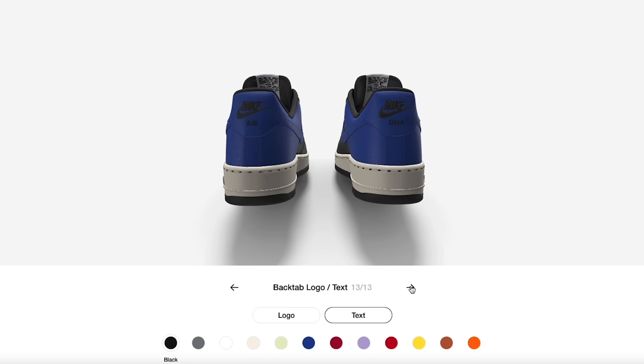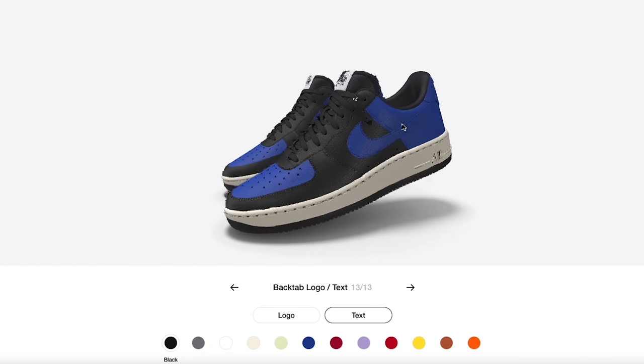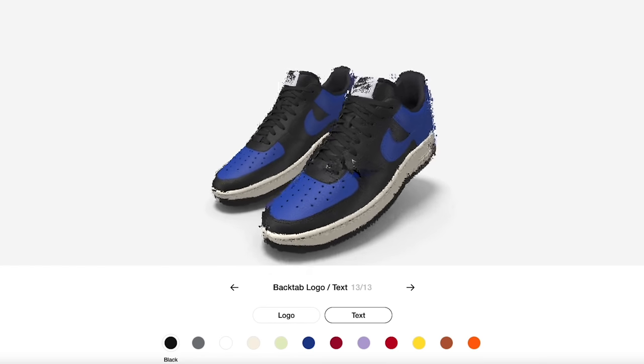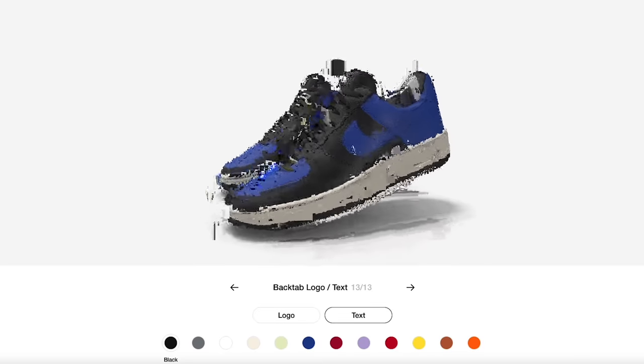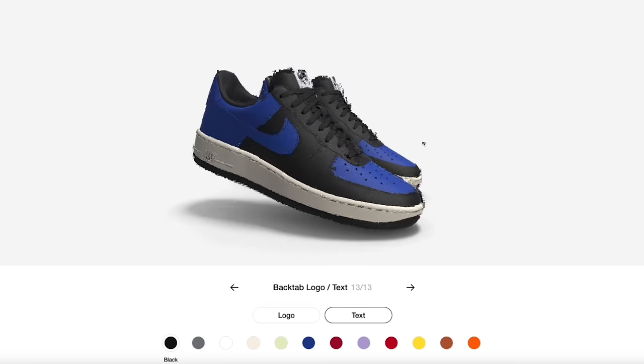With 'Air DNA' on the back end that's kind of going to complete everything. You've got the sock liner, the tongue, the vamp, the mud guard, the midsoles, the outsoles, the swooshes, the back panels — all the different areas are completed now.